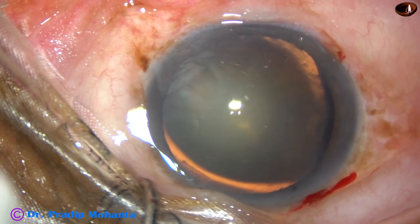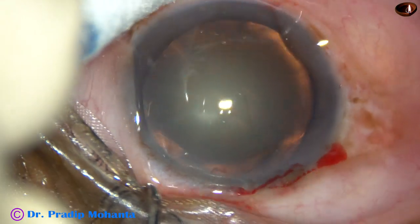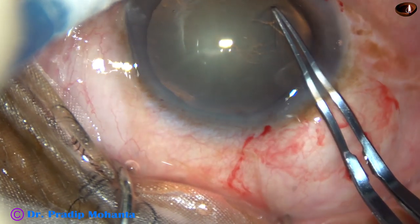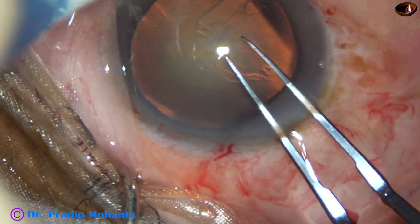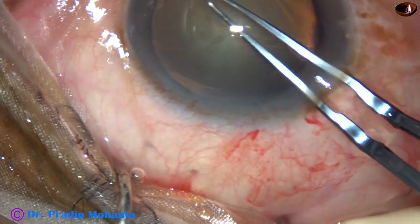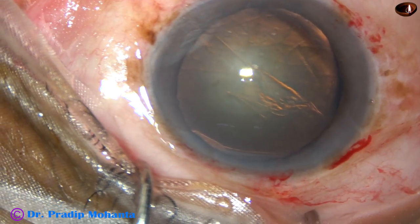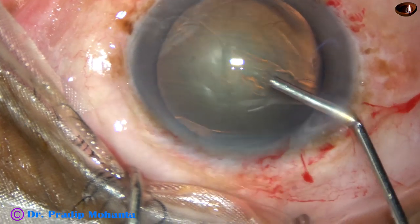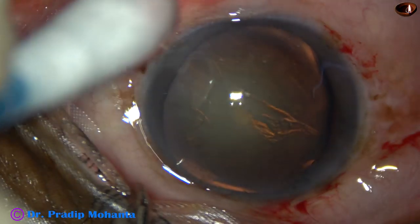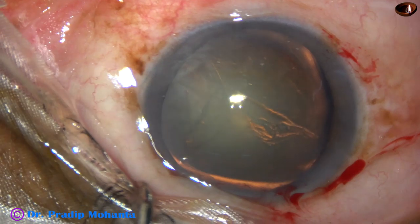Now, capsulorhexis. As I make the incision on the capsule, I can make out that there is weak zonule. And as I do the rhexis, there is wrinkling of the anterior capsule in the subluxated area. I come out because the anterior chamber became shallow, so I inject some viscoelastic — this is 2% HPMC. Then I introduce the rhexis forceps again and complete the rhexis.